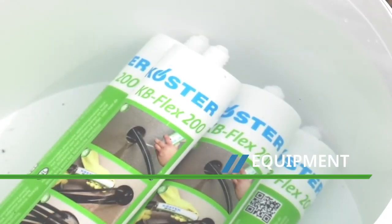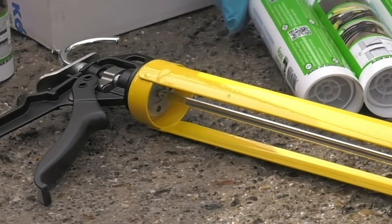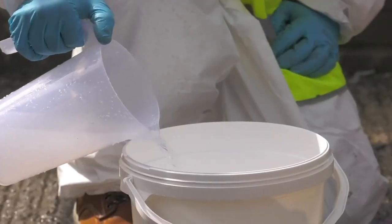As well as Costa KB Flex 200, you will require a sealant gun to suit a 310 millilitre cartridge, a knife, and a bucket of clean warm water.